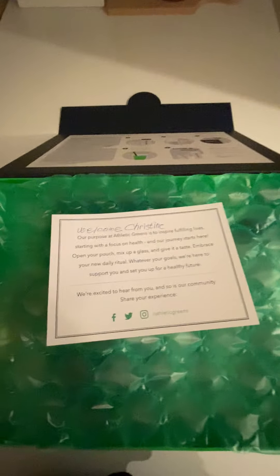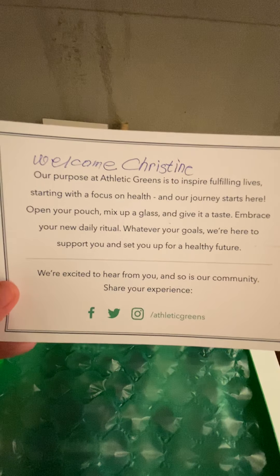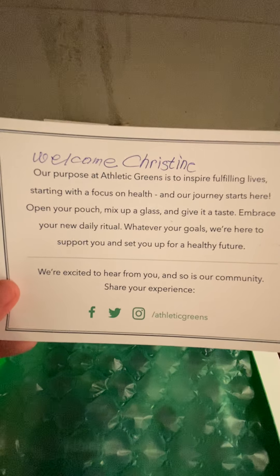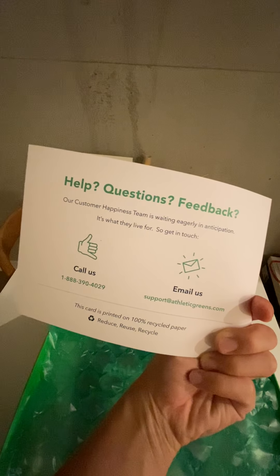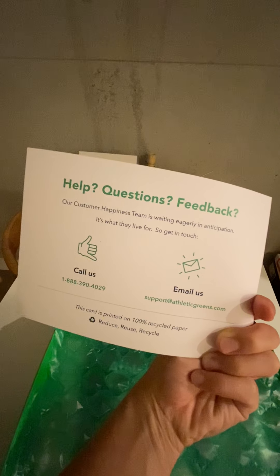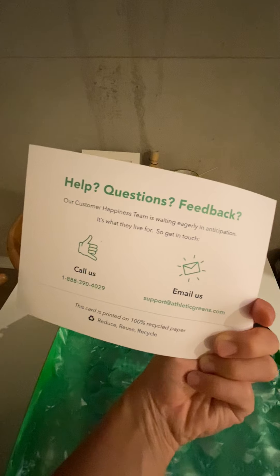There's a welcome card that shares Athletic Greens' mission statement and also lets you know that there is customer service available, which is great — because something can always go wrong, like adverse reactions, with these kinds of supplements.